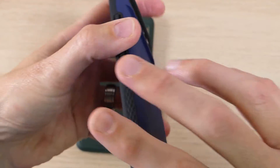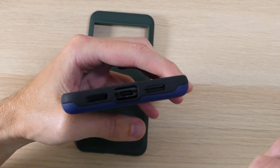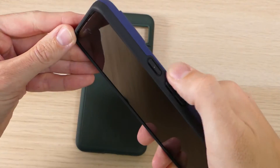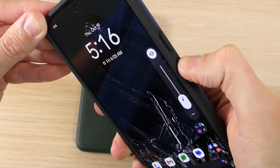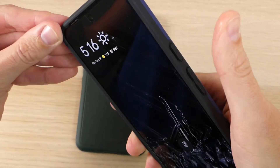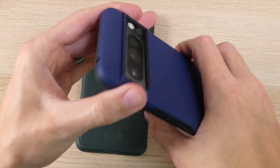Up top we have a cutout for your noise-cancelling mic. On the bottom we have cutouts for your speaker, your microphone, and your USB-C charging port. On the side we have our power and volume buttons, and as you can see, they are very responsive and clicky — they have a great tactile feel that just tells you you're pushing the button.